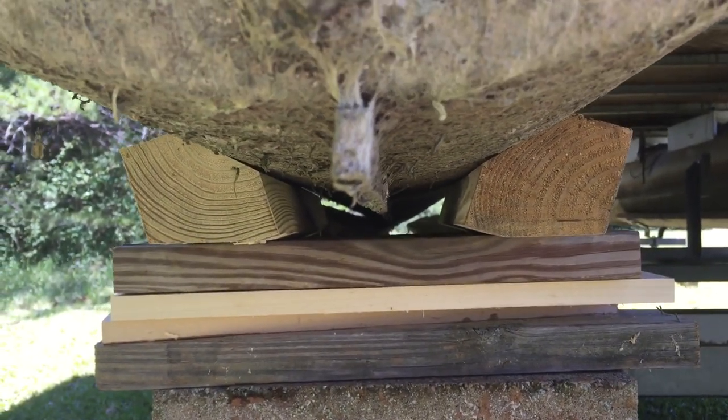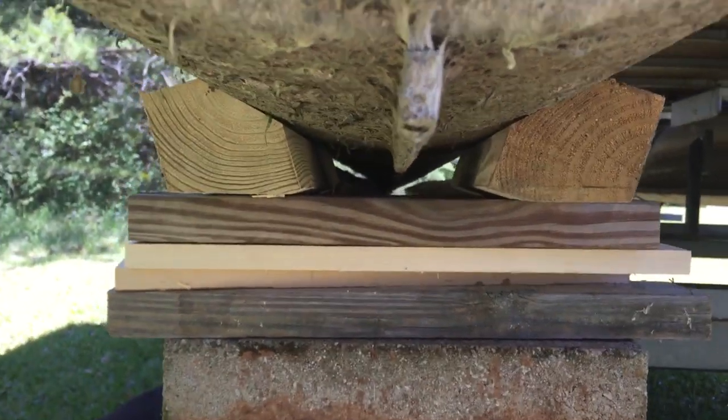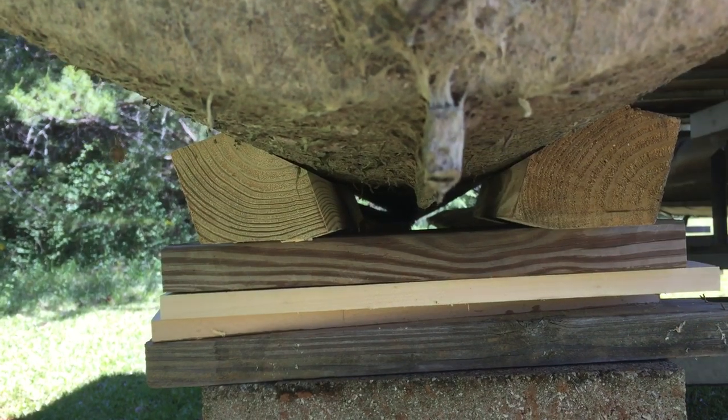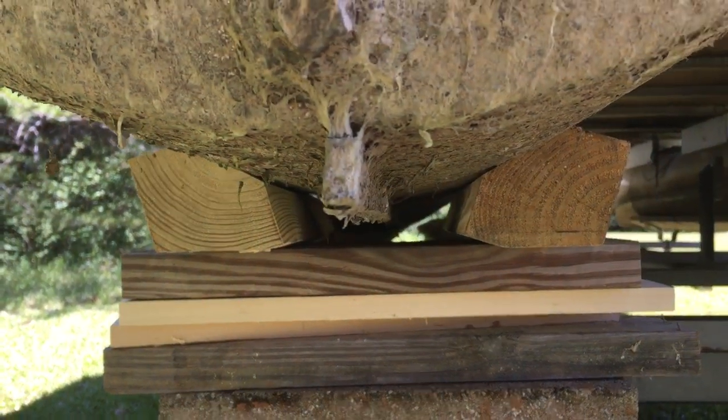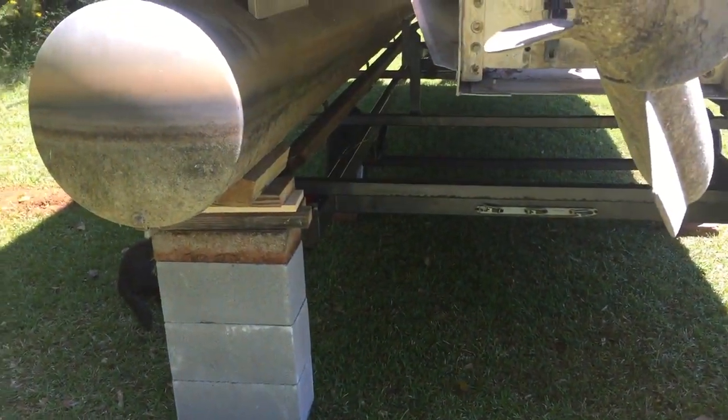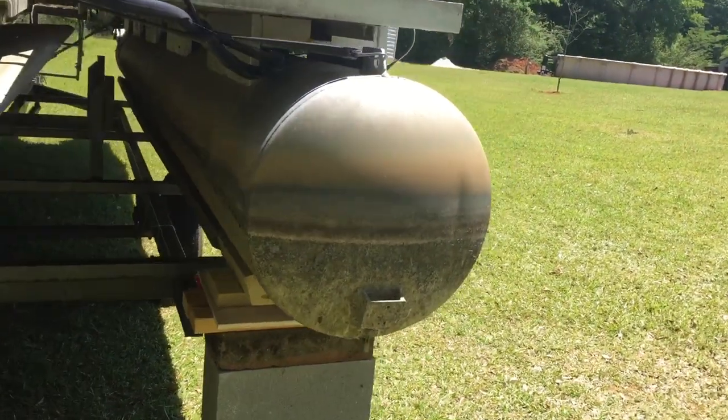You want to create that curved angle on the four-by-fours to hug the pontoon, and you want to have enough height to allow it not to hit anything. We put it up on blocks and added what we needed to hug it on each side.